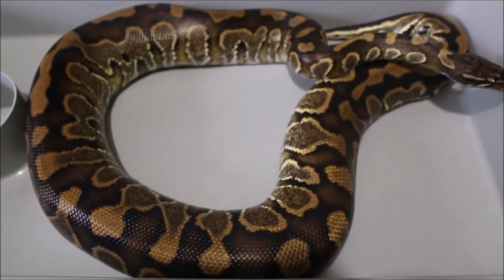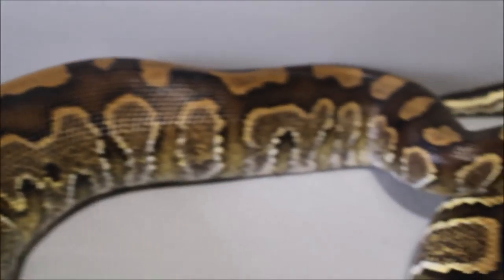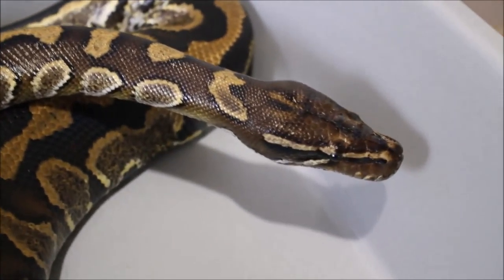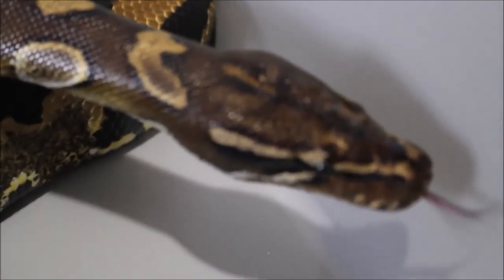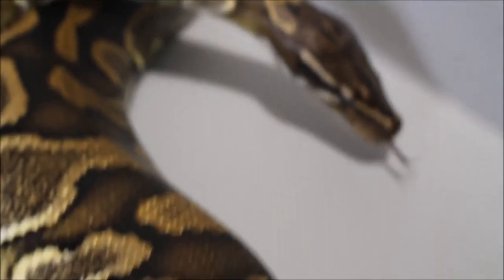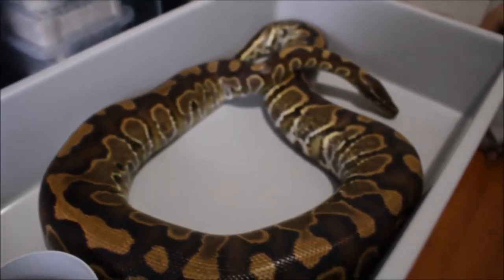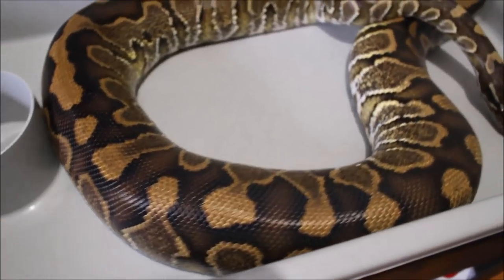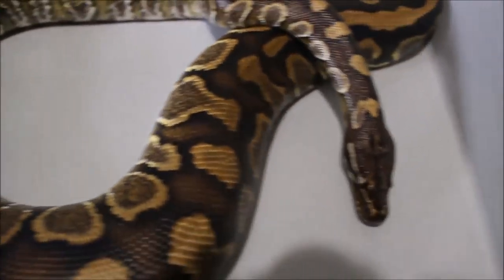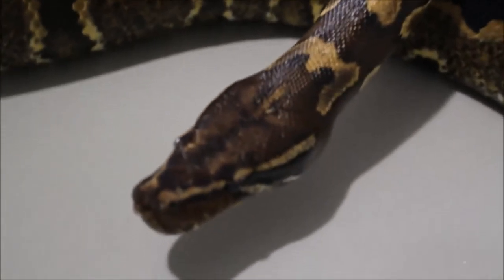Here goes the third snake — see if any of you can guess what it is. This is my female Super Ball, also known as a hybrid of a ball python crossed with a blood python.